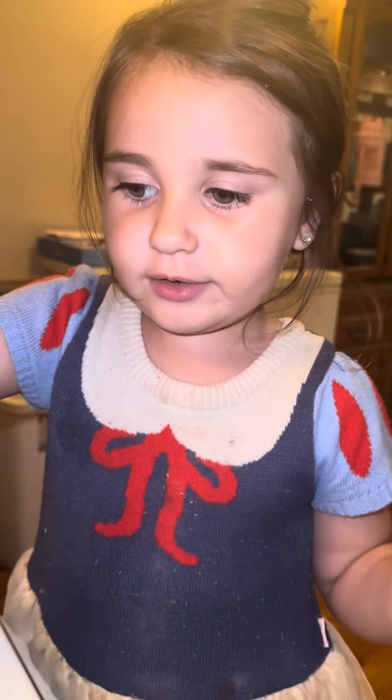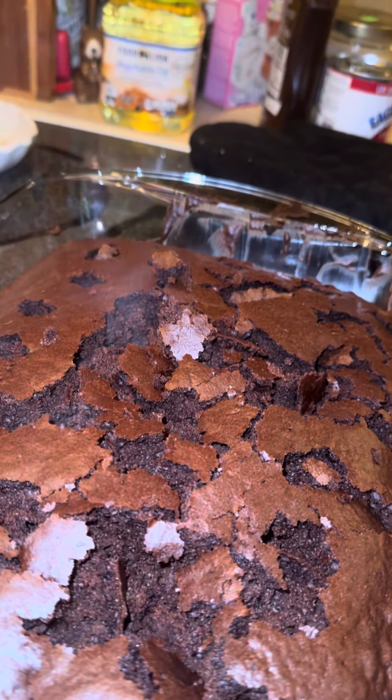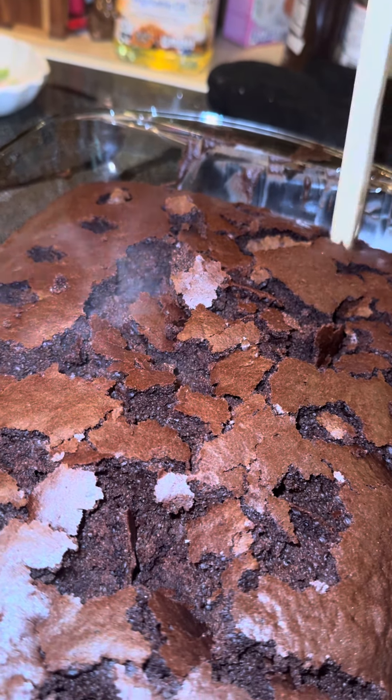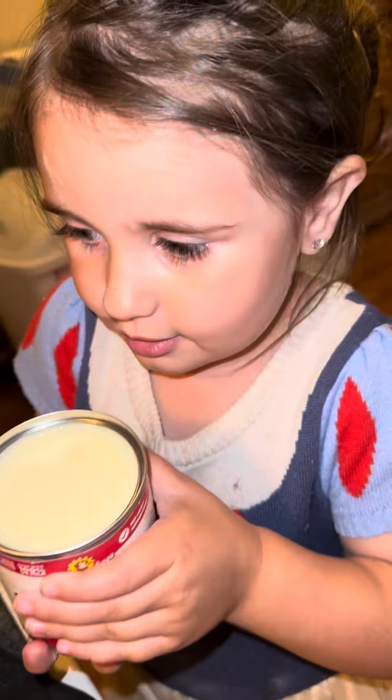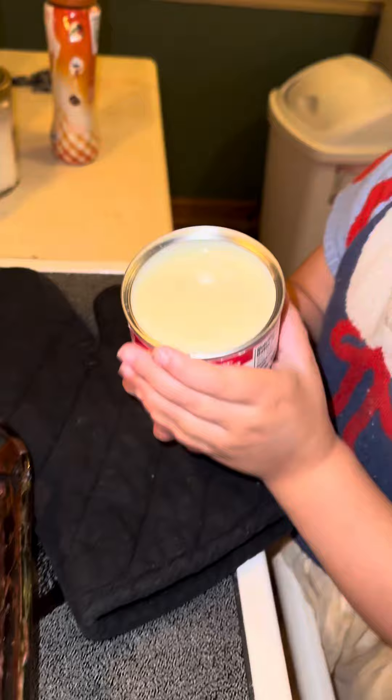Put pours on the cake when you're doing it, when it's still hot. Now take your mixed milk and put it on the cake.